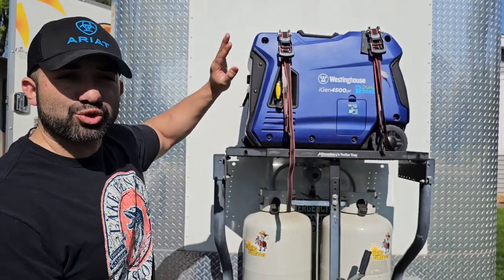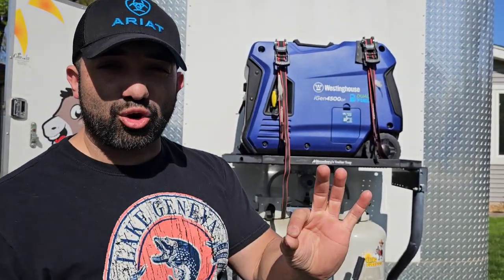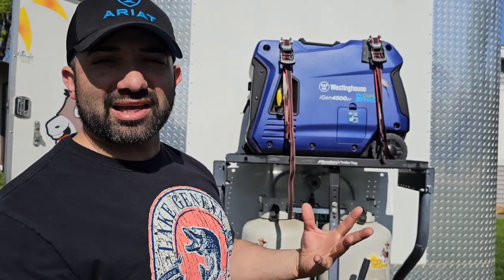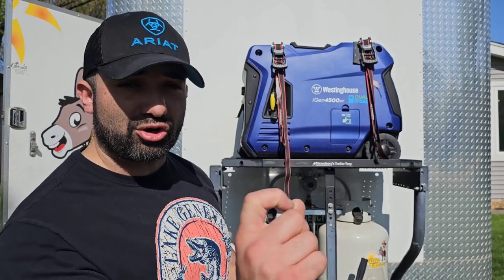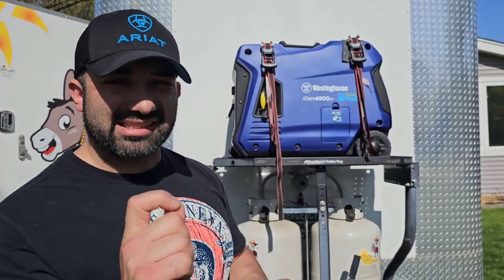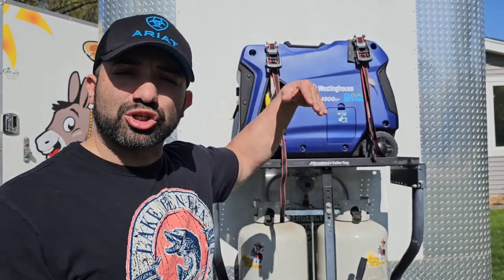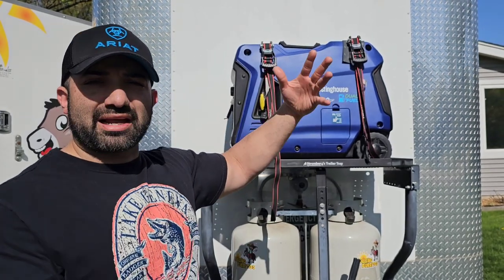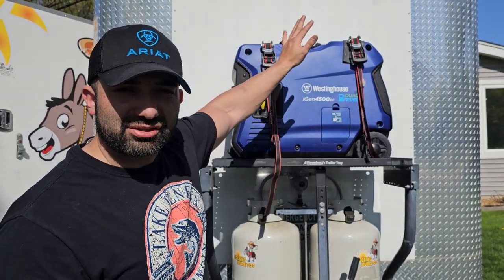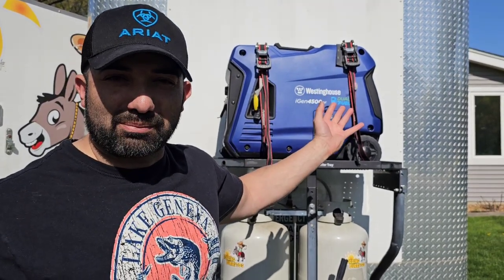I've used the same trailer manufacturer with the same trailer model, the Cargo Mate Blazer. I know I get a lot of questions on what brand and model it is — it's the Cargo Mate Blazer, model 7x16. Inside height on this one is 6'5". They also make one that's 7 feet, probably 6'11". That's pretty much all you need to know about the Cargo Mate Blazer.